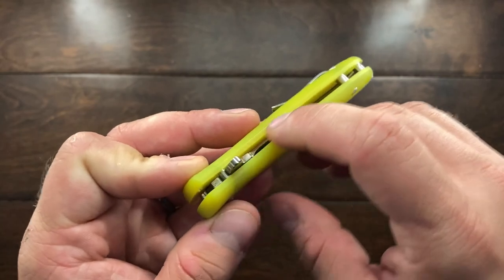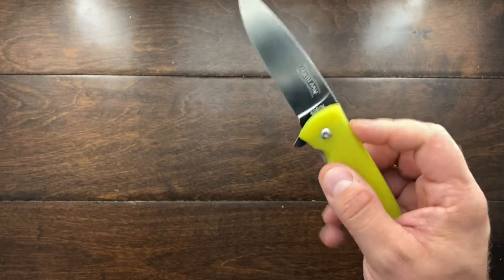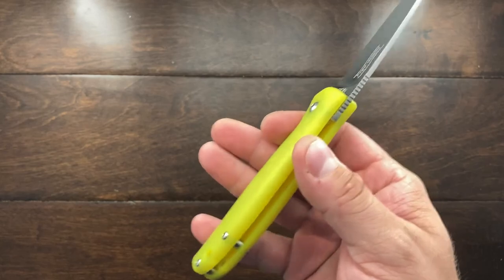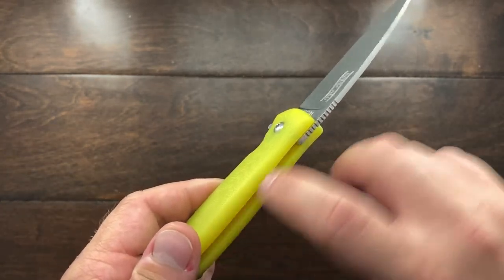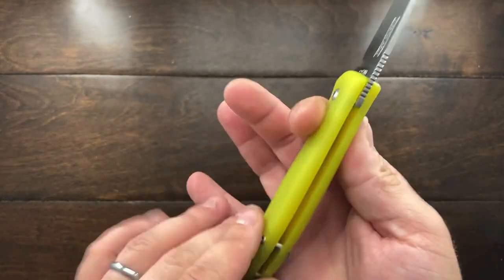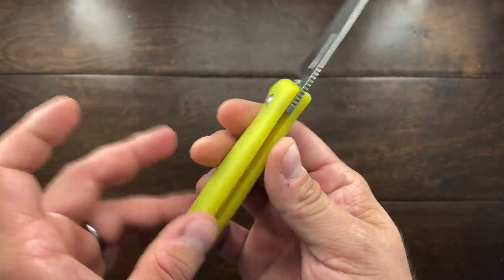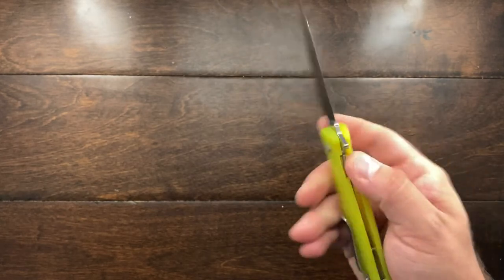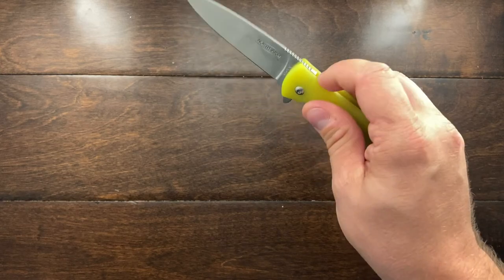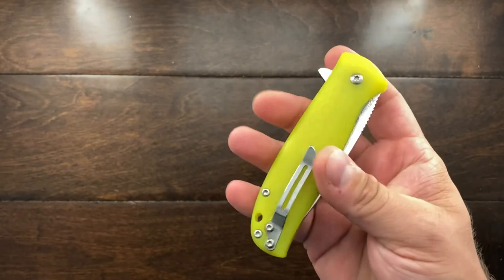I wish there was some milling done back here because when you open this, sometimes your finger can get caught on the sharp G10. TPK, I don't know if you put some sandpaper back there, but I've had G10-handled knives like this one where the G10 is really sharp down the back. This is not as sharp as some of those, but it's still a little sharp, especially if your finger comes off it a certain direction.